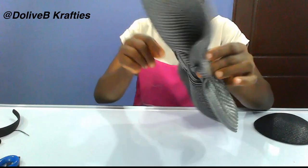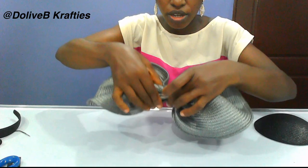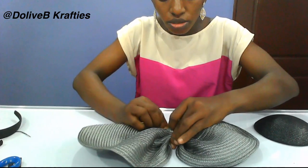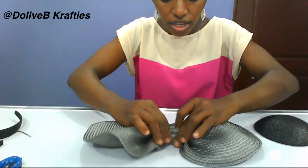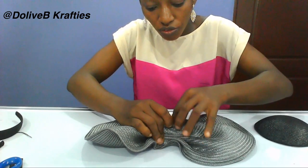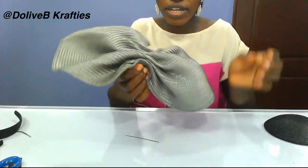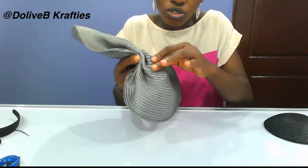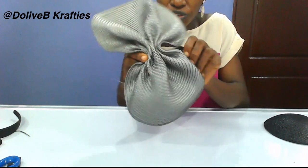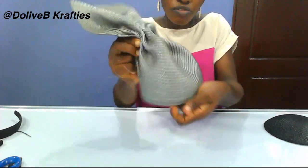Secure it with needle and thread right here. Make sure you arrange your pleats well. So I'm going to properly arrange this and tack it, then we'll continue from there. As you can see, I have secured it right here. You can also use your needle and thread at certain points to hold any part you need to form that curve.